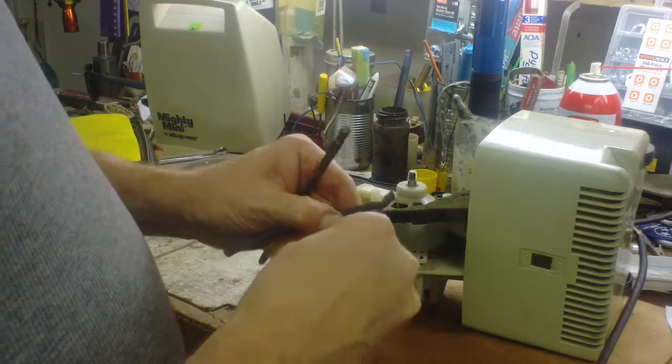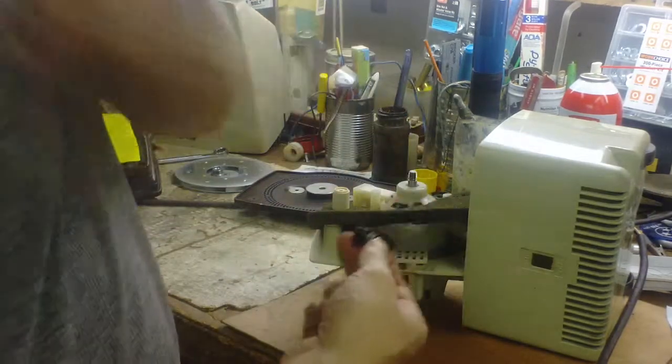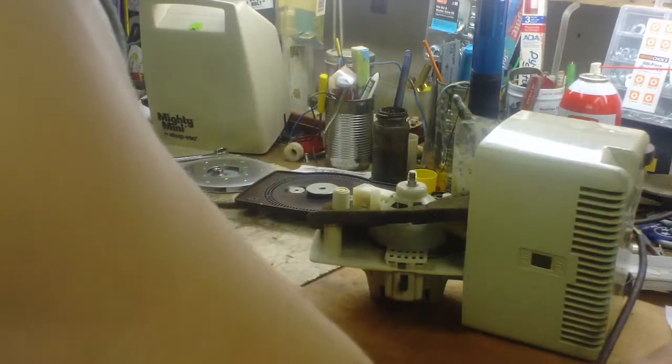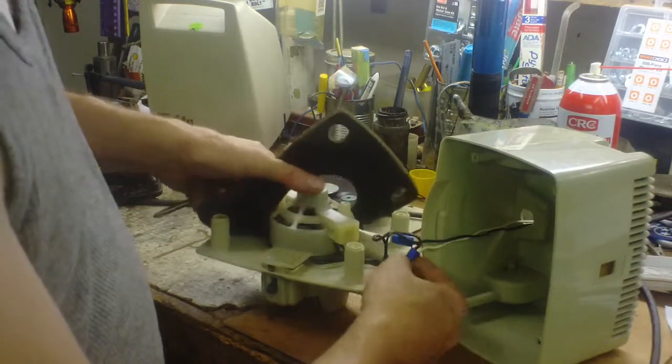It uses these crimp connector things — I don't even know what you call them — but they can be a pain sometimes. This one came out pretty easy with a flathead screwdriver, which I was thankful for. Then I had to add one wire nut in here, and there's a little hole they provide where you can stick it in.